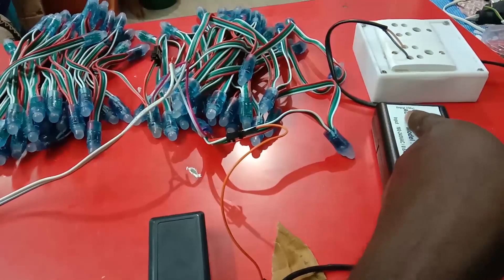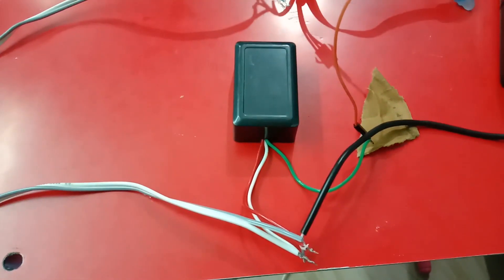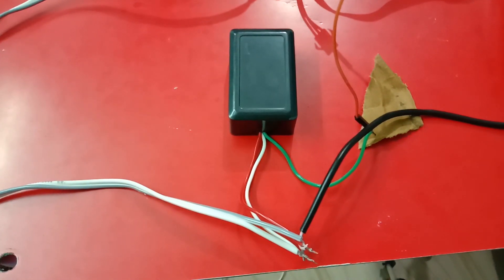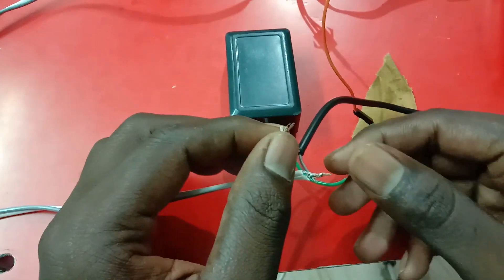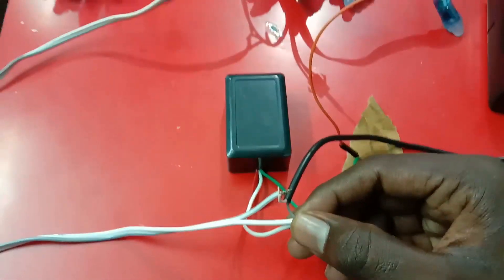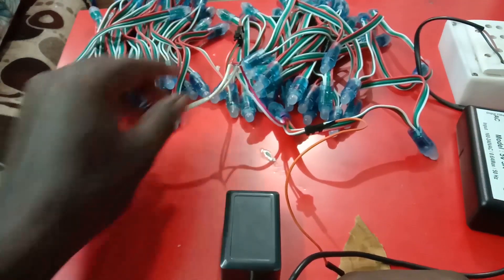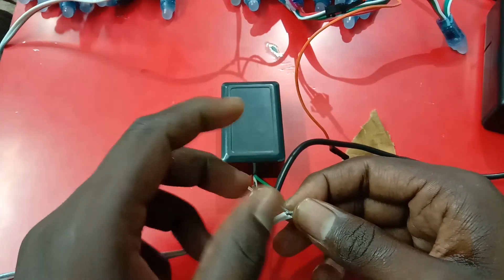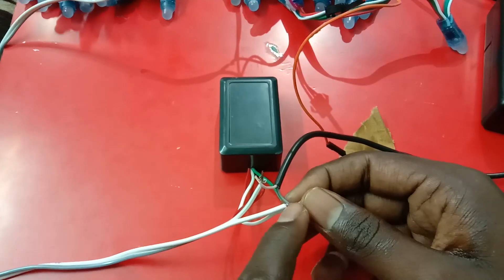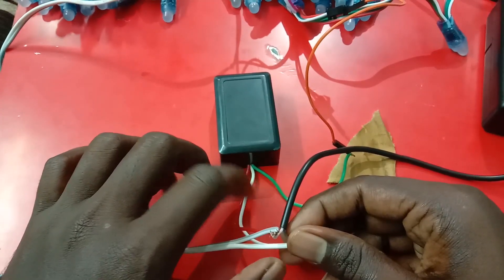Now we have to use the AC to connect to the AC. This is the DC. Now we have to use the white wire and brown wire. If you look at these two sets, the ground is 5 volts.